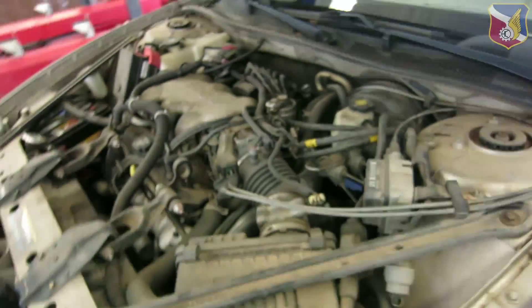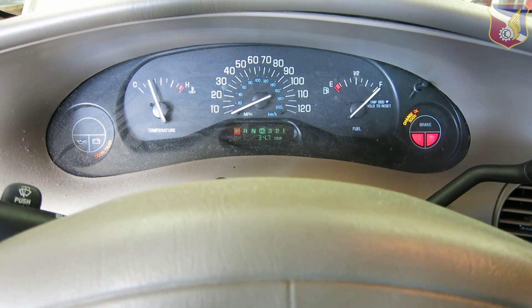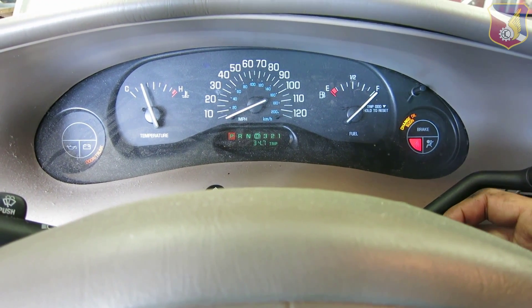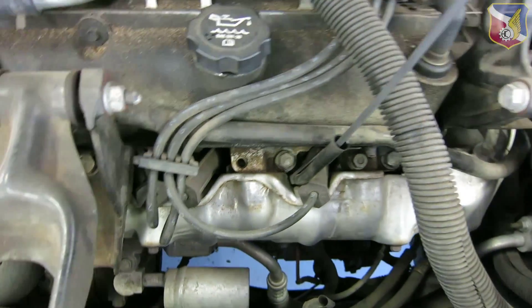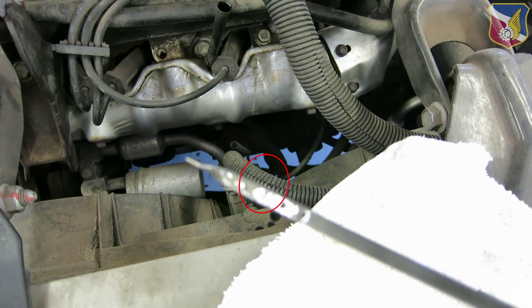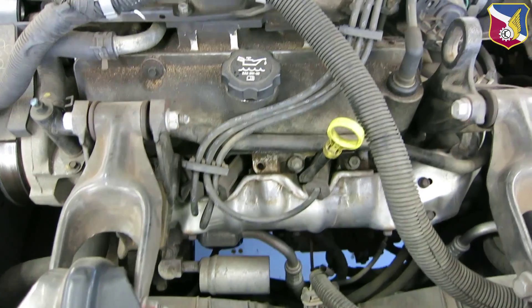Close off the cap and run the engine for ten seconds. Then check the oil level — clean off the dipstick, put it back in, and now remove it again. It's just right in the middle, which is sufficient, or you can put it to the max with maybe another quarter quart of oil. And that's it.